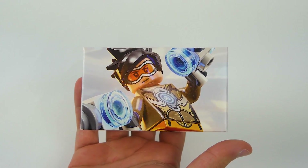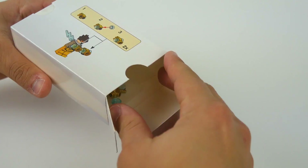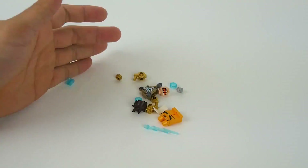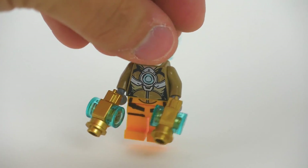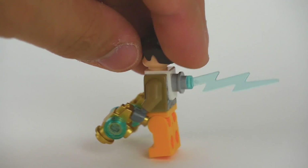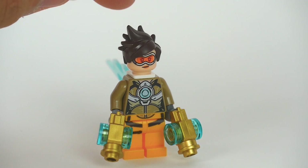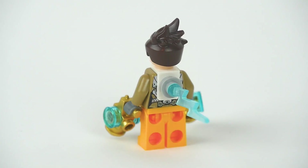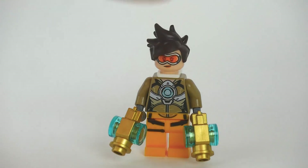Getting into the Tracer figure — just one single minifigure in this box. What is so exclusive about the Tracer minifigure is the weapons: they are actually gold, contrary to the normal silver or chrome color that the rest of the Tracers in Overwatch sets will have. We have a brand new hairpiece and goggles on the front. The printing is absolutely pristine, and on the back we have her lightning bolt to signify her lightning-fast speed from Overwatch. Overall, a great minifigure with really awesome game accuracy.